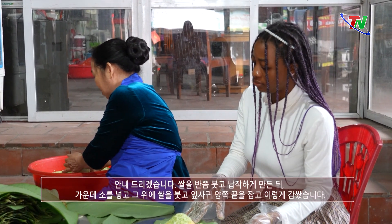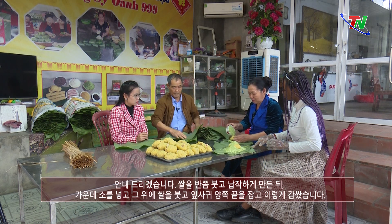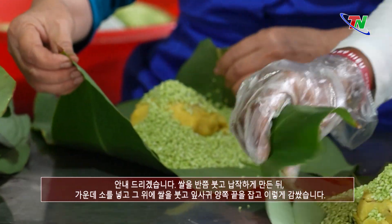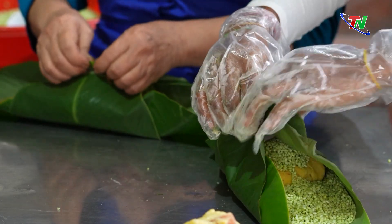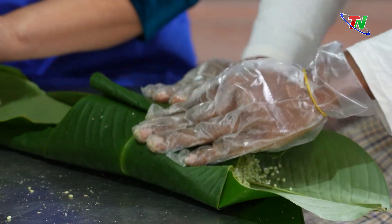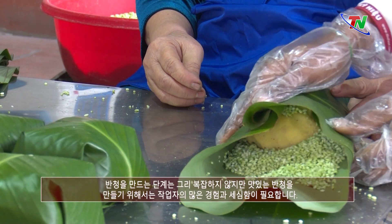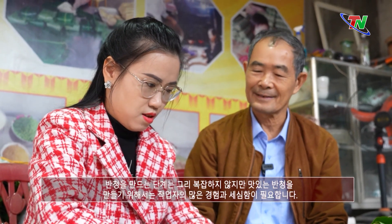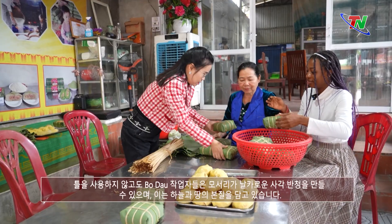Cô hướng dẫn cách gói để các cháu biết, sau đó các cháu cùng trải nghiệm quy trình làm cái bánh chưng của làng nghề bờ đậu. Cô sẽ đổ một lớp gạo xuống, sát ra, rồi đặt cái nhân vào giữa, đổ gạo tiếp lên, cầm hai cái đầu lá lên rồi cuốn vào. Các công đoạn làm bánh chưng không quá phức tạp, nhưng để có chiếc bánh ngon thì cần rất nhiều kinh nghiệm và sự tỉ mỉ của người thợ — những người thợ bờ đậu cũng có thể làm ra những chiếc bánh vuông thành sắc cạnh, gói gọn tinh hoa của đất trời.